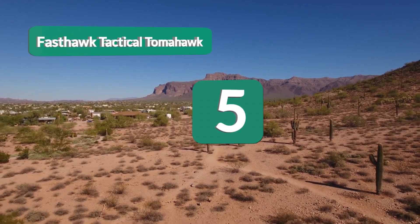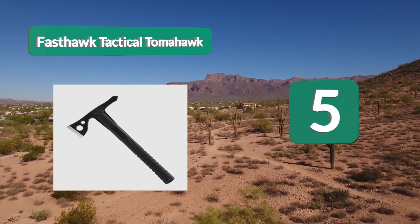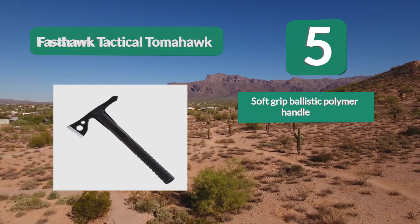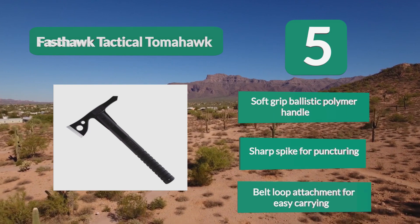Number 5: Fast Hawk Tactical Tomahawk. This is one of the hardest and fastest models out there, even when compared to other compact units. So if you prefer a lighter version for throwing, or you want something you can carry with you wherever you go, this is an excellent option.